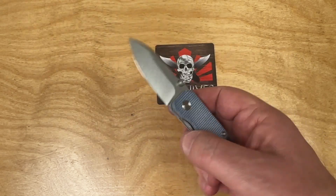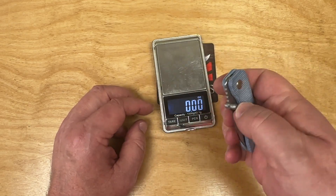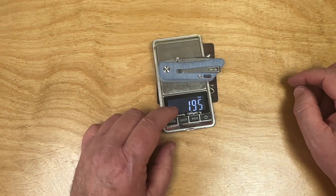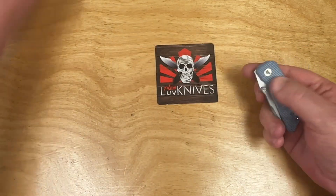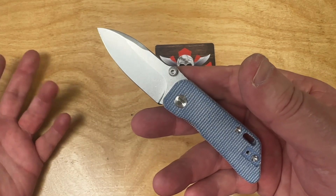This weighs nothing — they said less than two ounces. 1.95 oz, 55 grams — that's exactly what they said on their Amazon listing. And you're gonna have it in a couple days because it's in stock on Amazon.